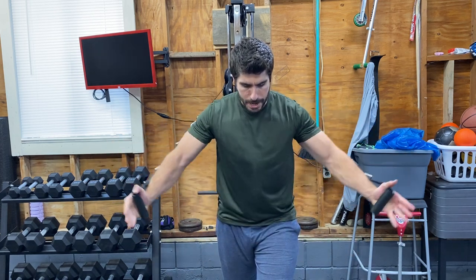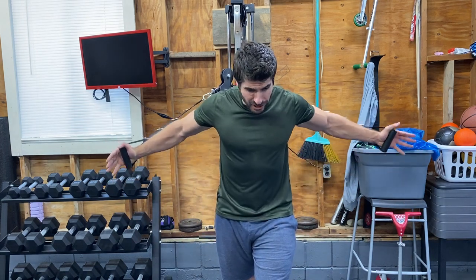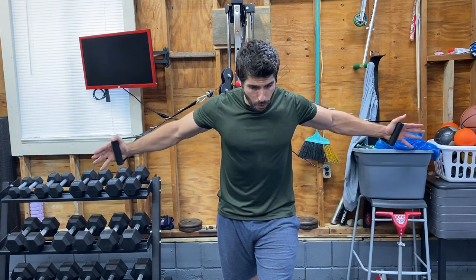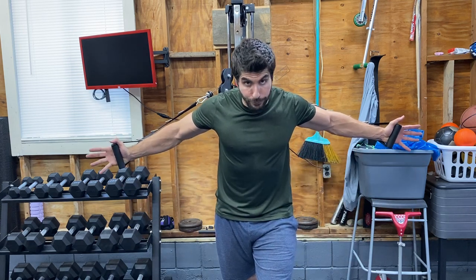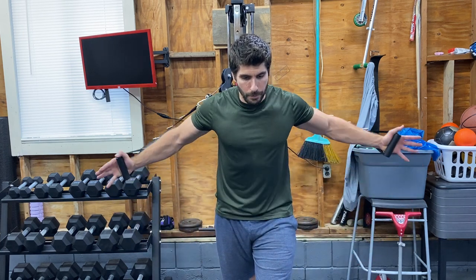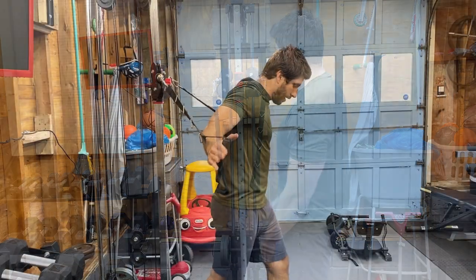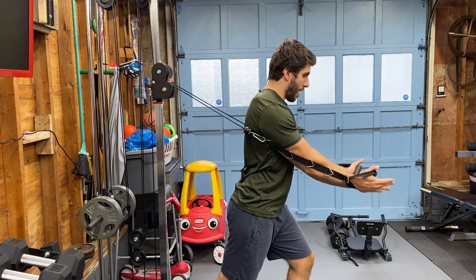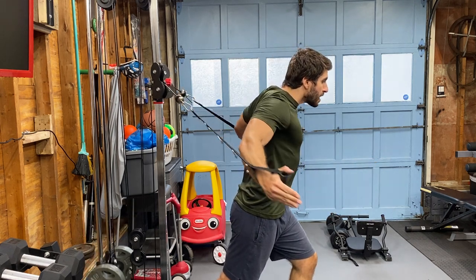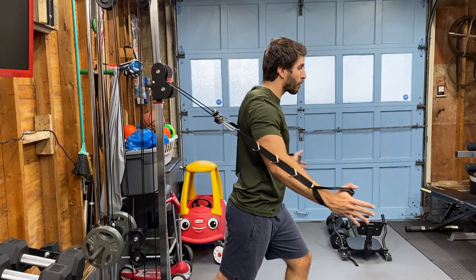It feels really good — tension all the way through. I feel the 40 pounds from this starting point all the way through the end of the movement, which is crazy because I would think you'd need cables coming in from the sides to feel that. Leaning forward, arching my back a little bit, keeping my palms open — but you can close them, it's just more comfortable for me this way. It's really just personal preference.